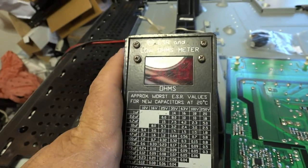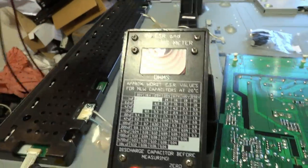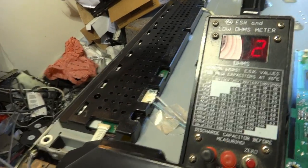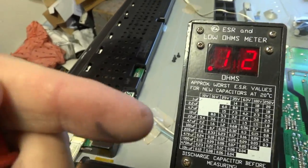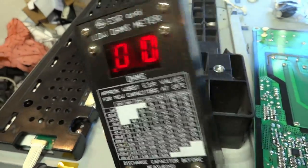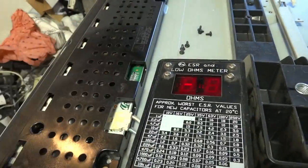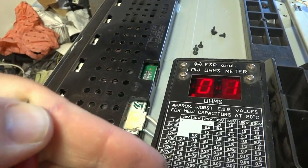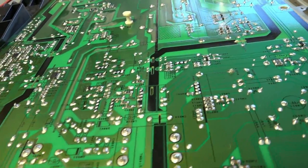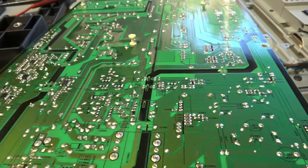In order to use one of these meters, first we turn it on. Then we take the two probes and short them together — the reason we do that is we have to zero the meter out. This is telling me that the resistance of the leads before zeroing is 0.12 ohms. When I press the zero button it goes to zero. So now I've zeroed out the leads and we're ready to measure the ESR of these two capacitors. I'm just going to put the camera back on the tripod so I can unsolder these, and then we'll measure them.